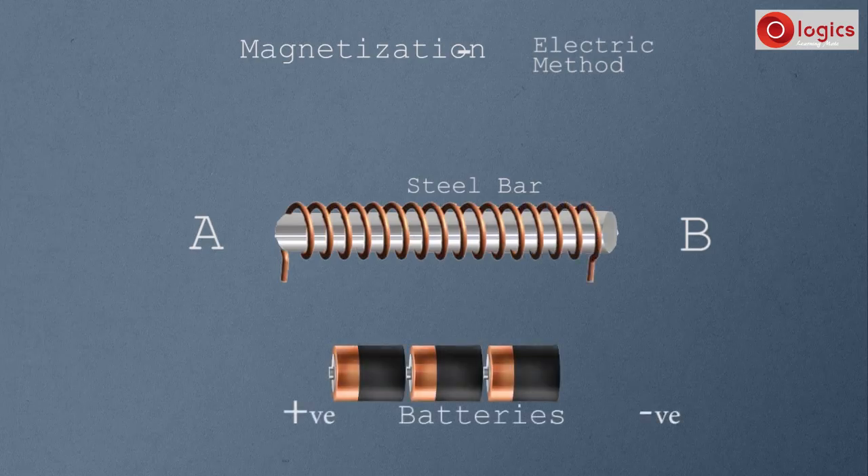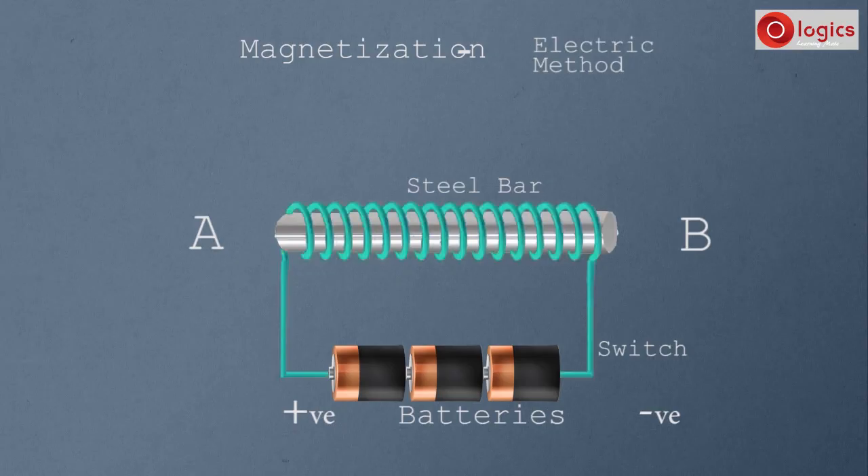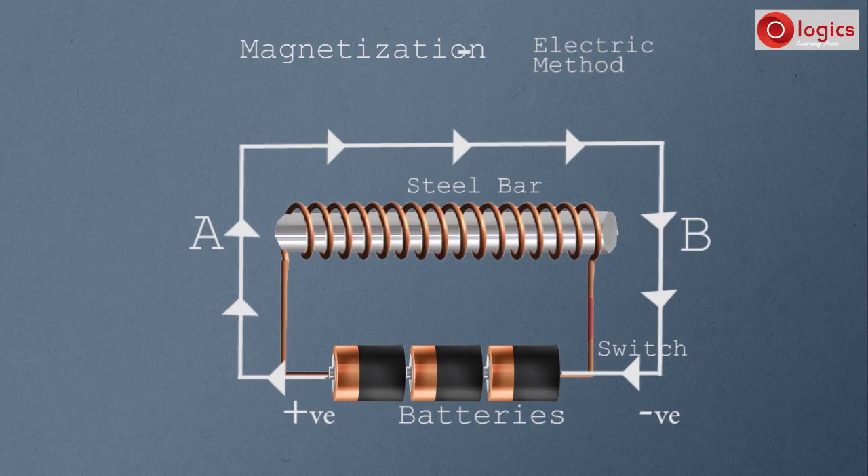Now take some batteries. Connect one end of the wire to the positive terminal of the battery and the other end to the negative terminal. A switch is placed in the circuit. If the switch is open, no electric current passes through the wire. If the switch is closed, electric current passes through the wire. Here, electric current passes through the wire, and in a very short time the steel bar behaves like a magnet, with end A of the steel bar as the South Pole.